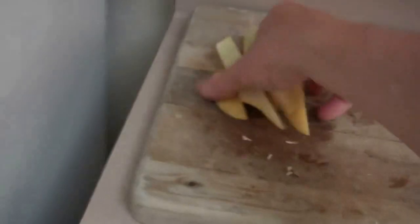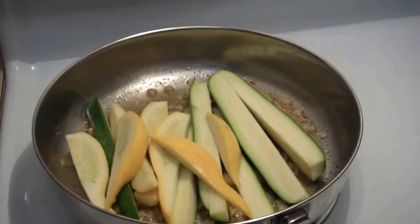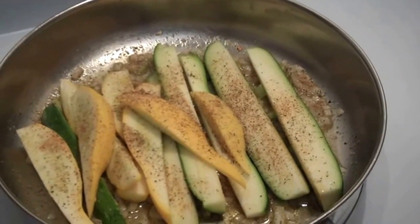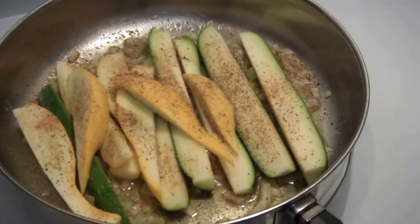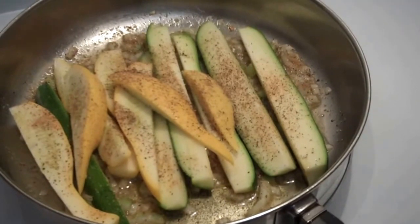I'm going to get my vegetables and add them right on in like this and get those going. I'll season those with a little Mrs. Dash and some fresh cracked black pepper to flavor them up nicely. Inside that, of course, is the celery, the onion and the garlic, and some olive oil and some Olivio. Those won't take very long to cook — just mix them around and get those ready to go.